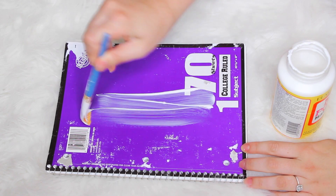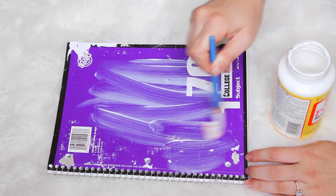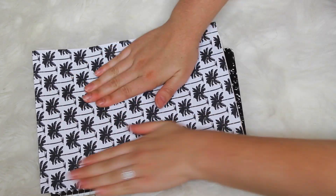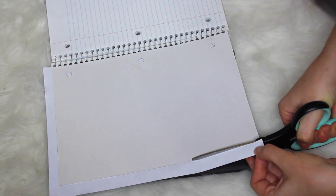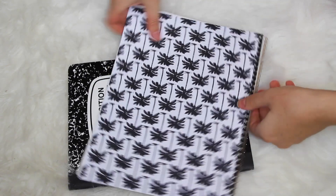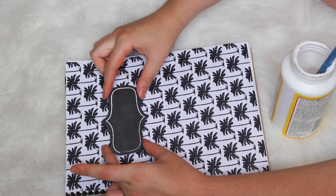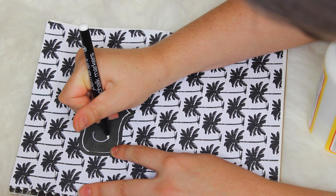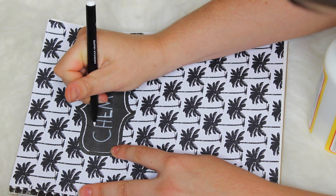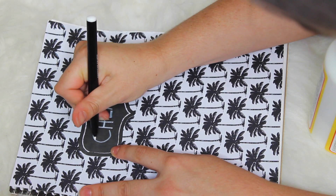For this last one I'm going to do the same thing with Mod Podge and scrapbook paper on the front and back. Then I'm taking this chalkboard thing — mine was paper but they have a bunch of stickers like this — and I'm just writing in the subject. Excuse my writing, my writing is horrible, I hate it.